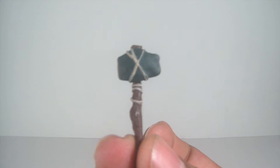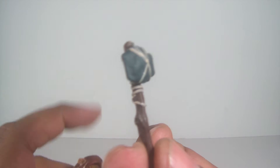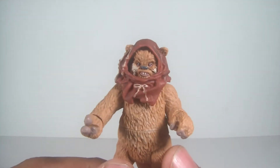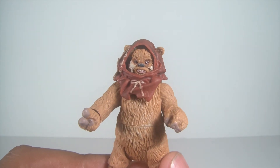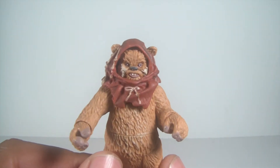Okay, now onto the figures. Let's start off with Widdle. This axe came off, but it comes with this axe which I really like. It's got some good paint applications — you can see the thread that was used to wrap the rock around it. This is a new piece, never seen before. Most of the parts used for both of the Ewoks are reused from previous Ewok action figures, repainted and whatnot.